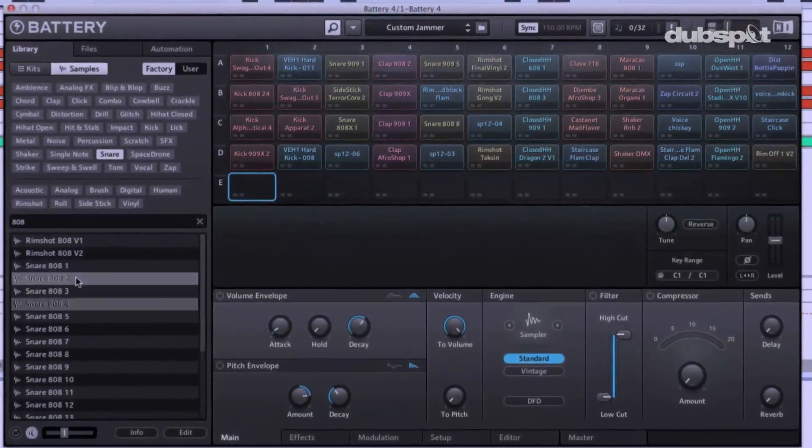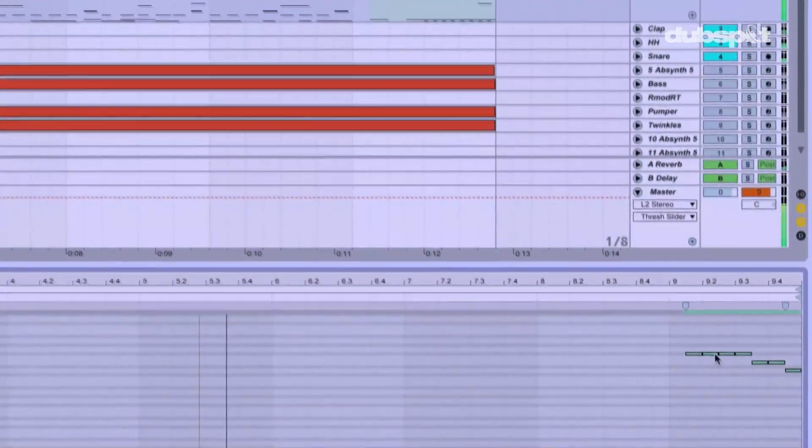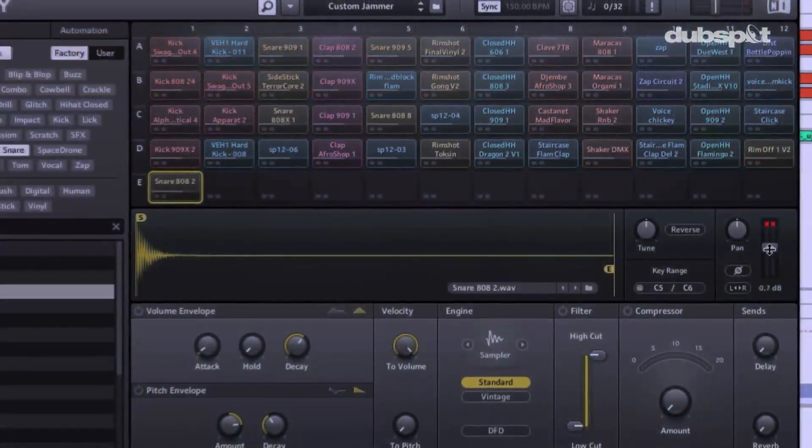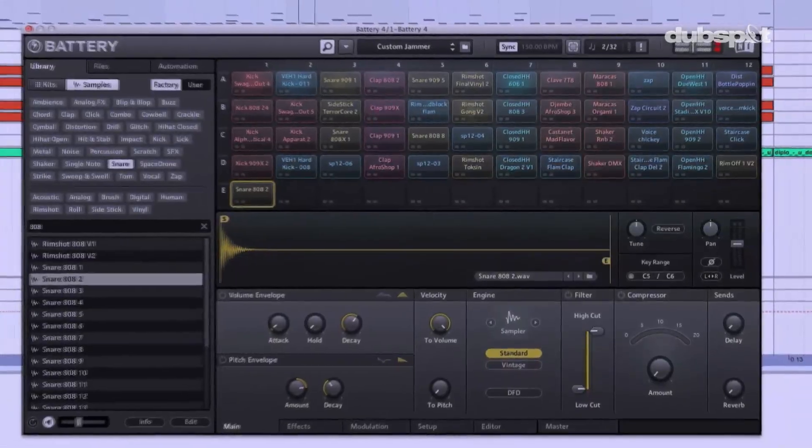We're going to do some tuned snare drums. We're going to create some nice fills to really round out this beat that I've made. So make sure that your reserve chute's packed and that your mom gave you your lunchbox, because you're going to need it. Let's go.